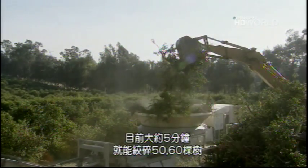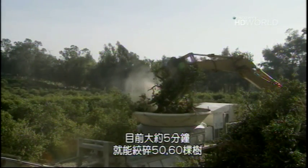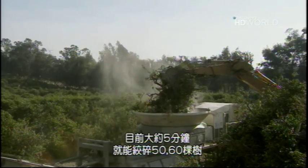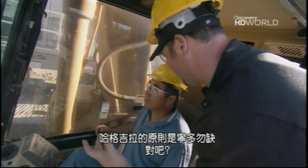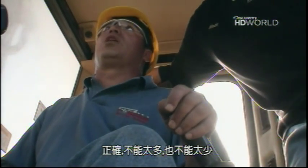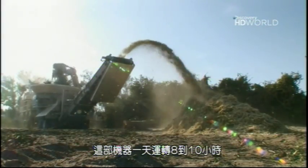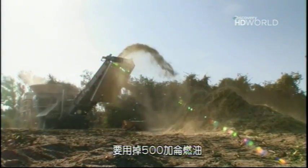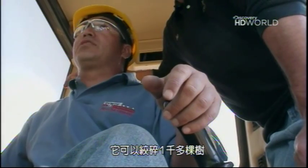You can actually hear it — that's pretty sweet. We've probably got about 50 or 60 trees ground already in about 5 minutes. One philosophy for the Hogzilla could be too much is better than not enough, but you don't want to go too high or too low. This machine can be running for about 8 to 10 hours a day with 500 gallons of fuel, grinding over a thousand trees.